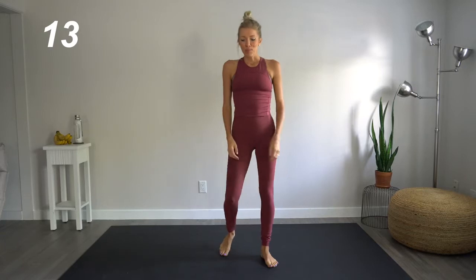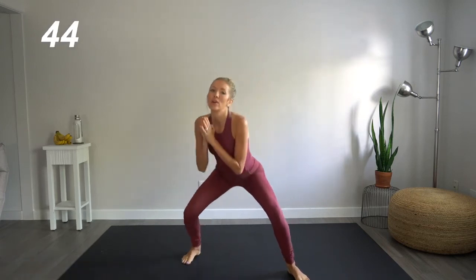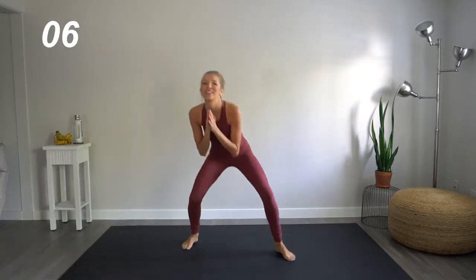Great job. Next up, we're going to do a sumo walk, four steps backwards with an explosive jump forwards. Here we go. We're going to go four, three, two, one. Explode forward. Four, three, two, one. See how far forward you can jump. Next round through, we're going to see how high we can jump. But for this round, it's all about distance.